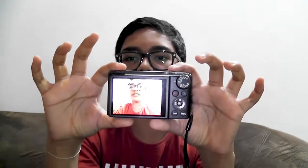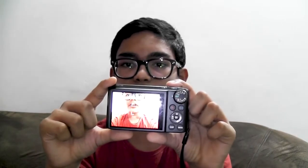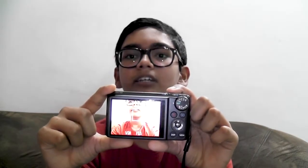You can take pictures by pressing this button — let me show you. You first press it a little bit, a green light pops up, and then you can take the picture. They've also given a pretty good grip on this side.